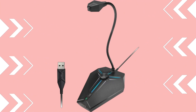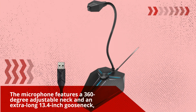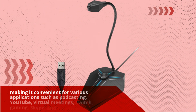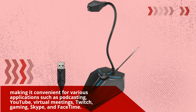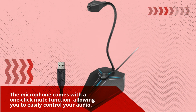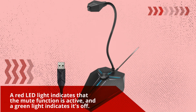The microphone features a 360-degree adjustable neck and an extra-long 13.4-inch gooseneck, making it convenient for various applications such as podcasting, YouTube, virtual meetings, Twitch, gaming, Skype, and FaceTime. The microphone also comes with a one-click mute function, allowing you to easily control your audio. A red LED light indicates that the mute function is active, and a green light indicates it's off.